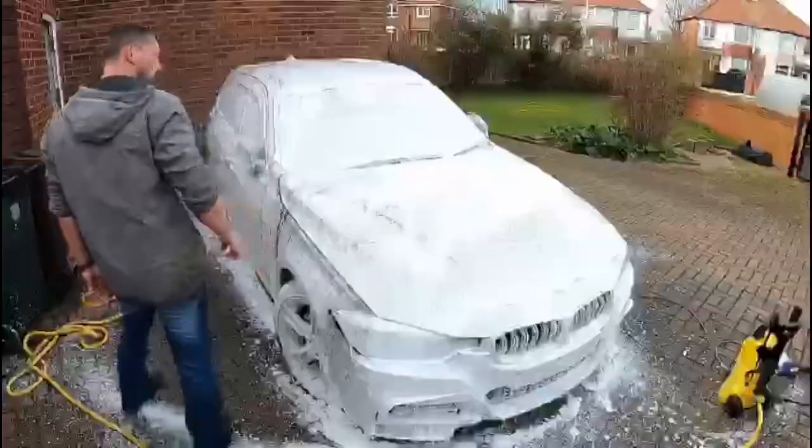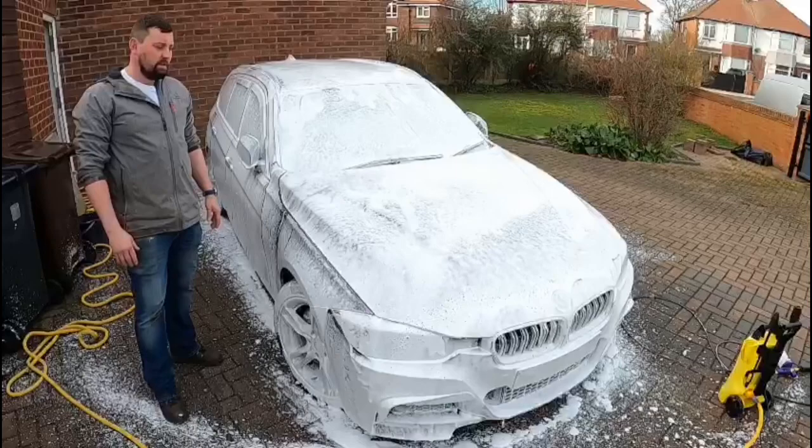With that applied, I'm going to leave it for about 10 minutes, let it soak in, then jet wash it off.